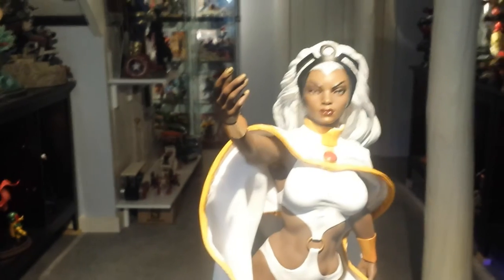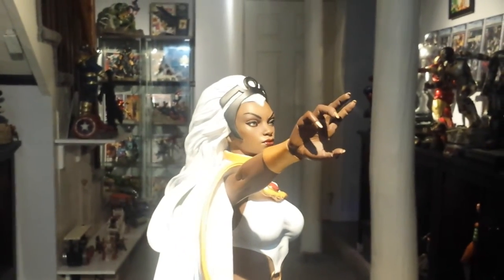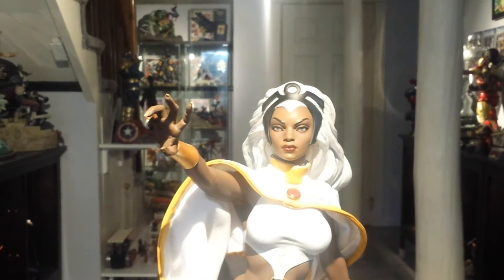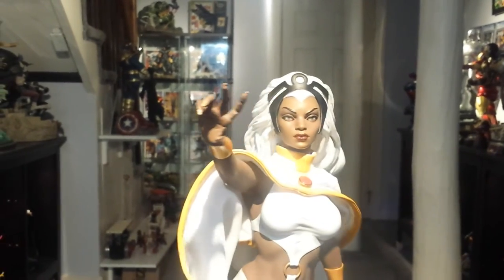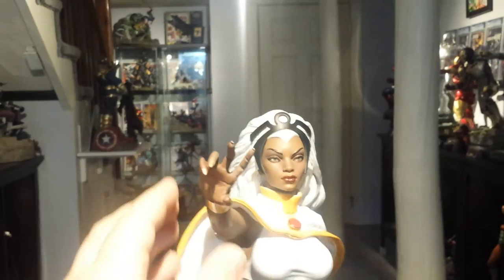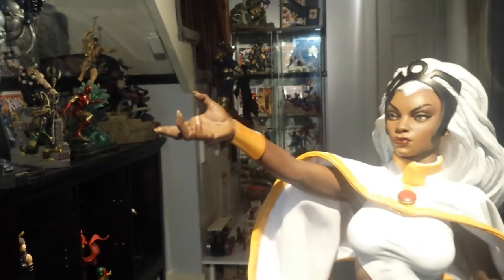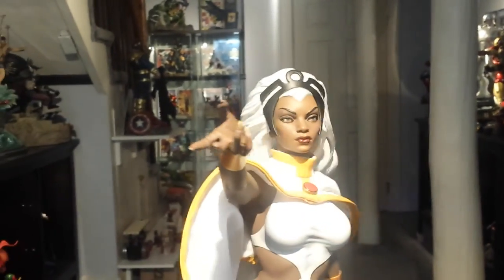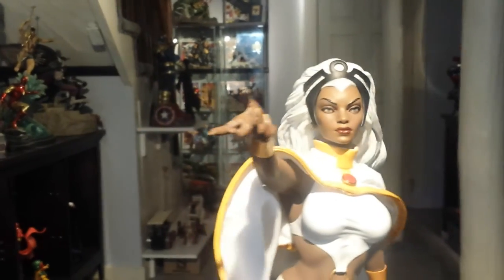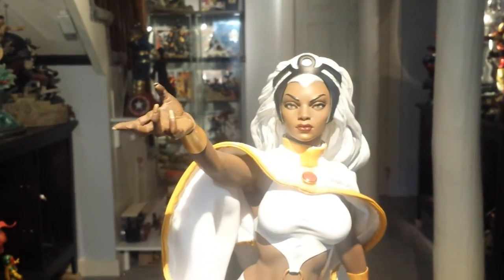There are two hand options — I'll pause and show the other hand. The second hand goes better with the exclusive head from the black Storm statue, with the white-out eyes and the hair being swept up by wind and lightning. That hand can also be positioned either way — right side up or upside down — working as either raising the weather or using lightning. I like the first hand a little bit better; it looks more graceful and displays better with the face sculpt I have on her.